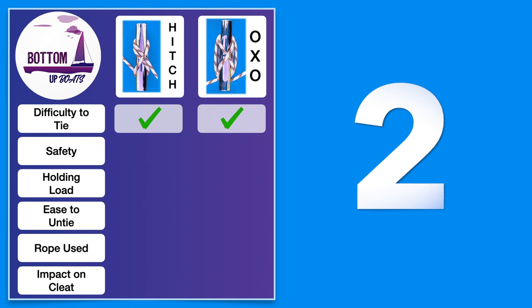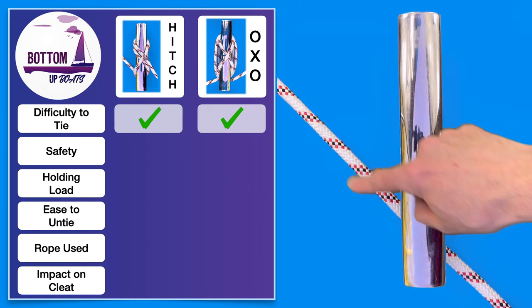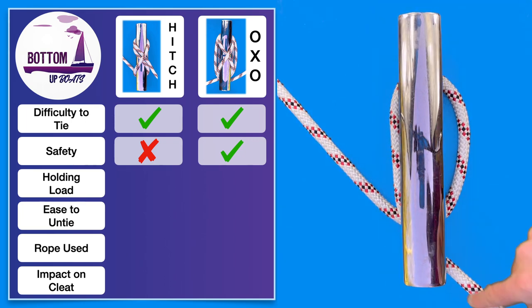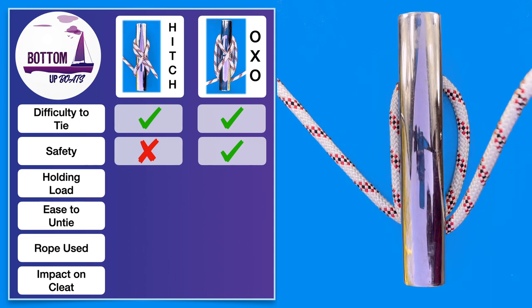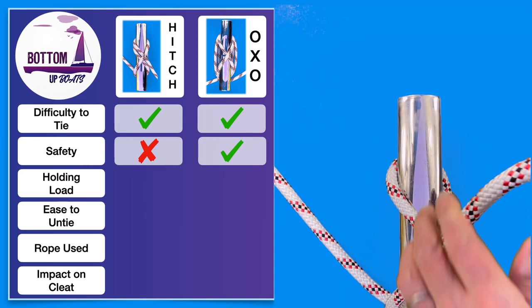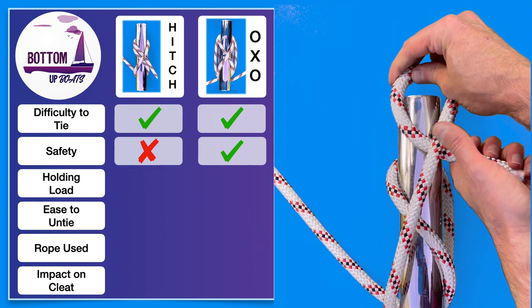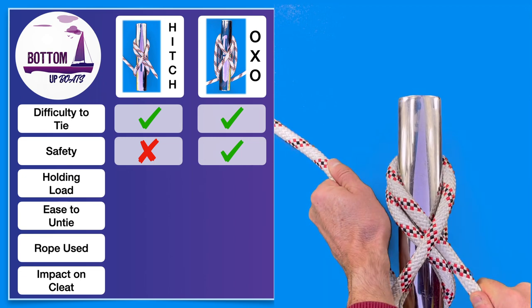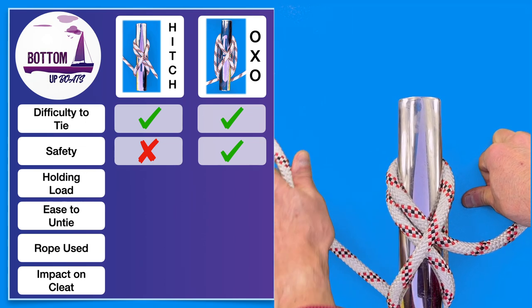The second factor is safety, which is always key to consider when on the water. For this attribute we rate the OXO method as being safer than the hitch for two main reasons. The full loop around the cleat at the start of the process will help take load off as you complete the rest of the knot. And the second reason is when you're completing the hitch and you put the pivot point over to finally lock it off, if you're not careful you could get your hands wrapped up between the rope and the cleat, which could be very dangerous particularly if there's a lot of load on your rope as you're securing your boat.